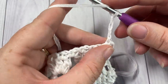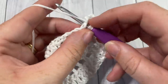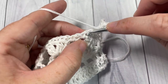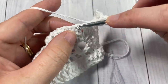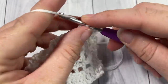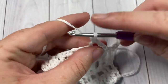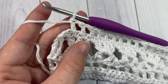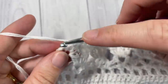Chain one, double crochet into the next chain-one space. Chain one, double crochet into the next chain-one space — skipping the single crochet each time. Repeat chain one, double crochet into the next chain-one space all the way across to your final two stitches, then work one double crochet into each of those final two stitches.